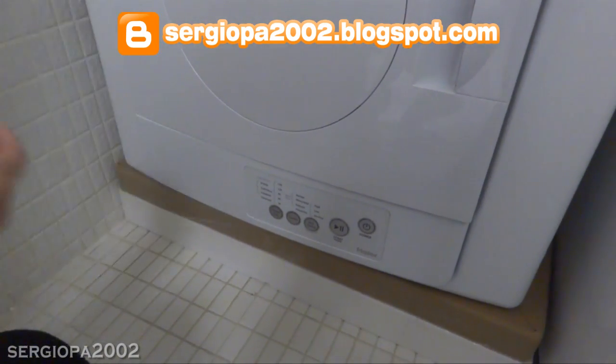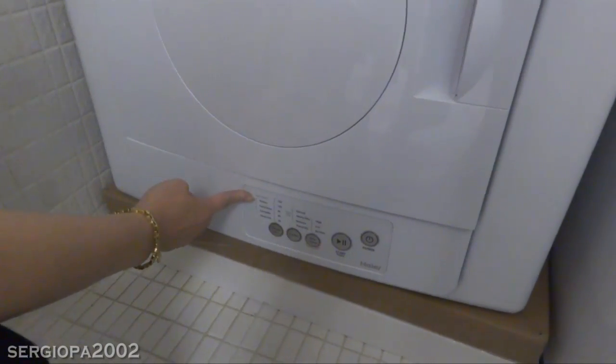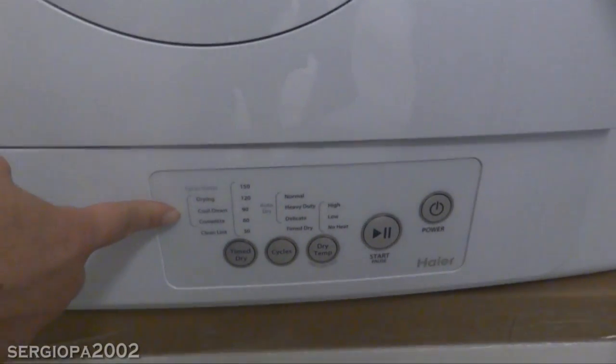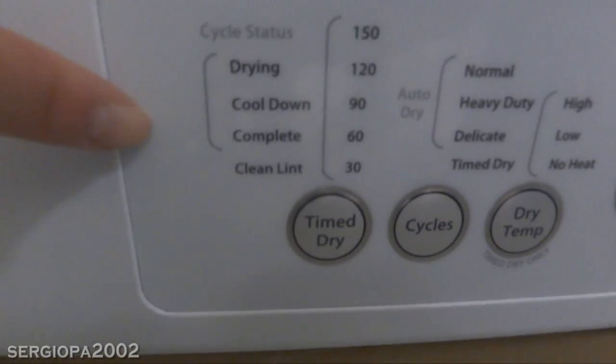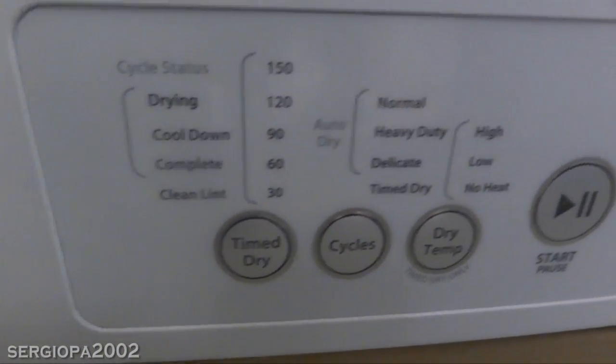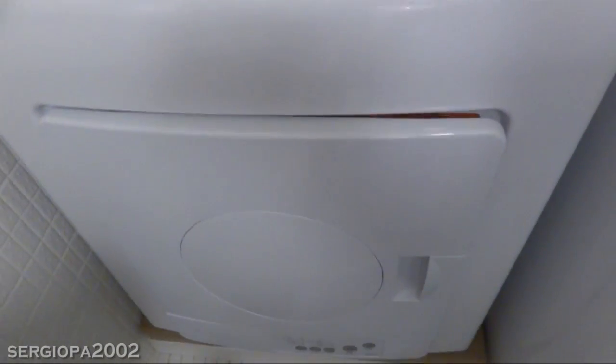The dryer will also tell you what cycle it's in when it's running. It lights up on the left with red lights, indicating whether it's drying, cooling down, complete, or when you need to clean the lint filter. Unlike most dryers, it goes into a cool-down mode during the last 15 minutes of the cycle to cool down your clothes in the machine. I also recommend cleaning the filter after every use because your clothes will dry faster.